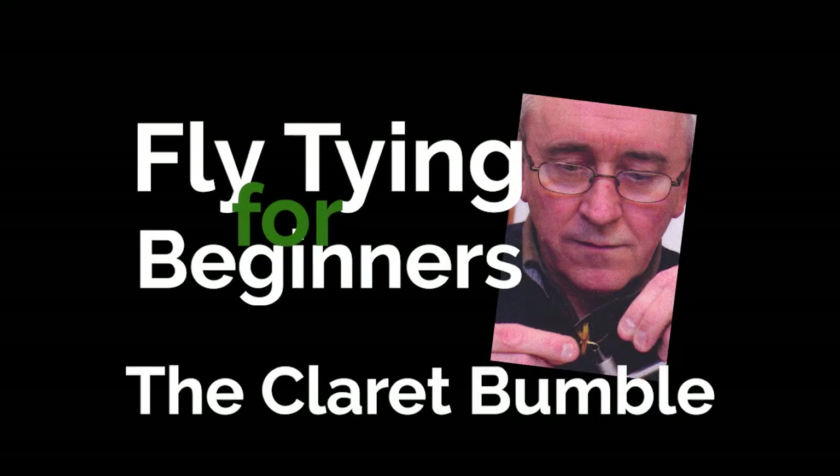The next fly we're going to tie is Kingsmill Moore's Claret Bumble. This is an old traditional Irish loch favourite which is still widely used today, and the tying technique included in this fly is how to tie on Blue Jay.